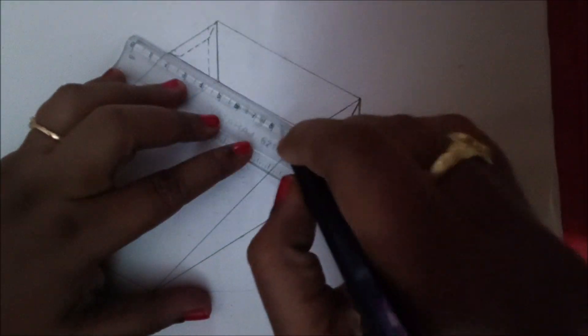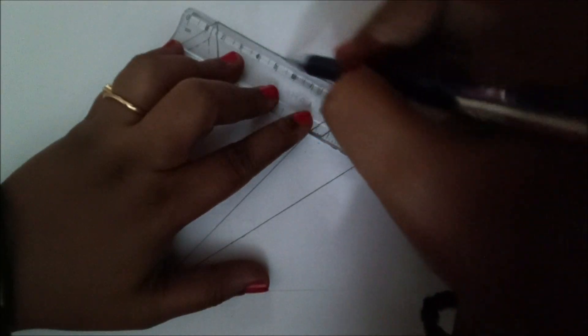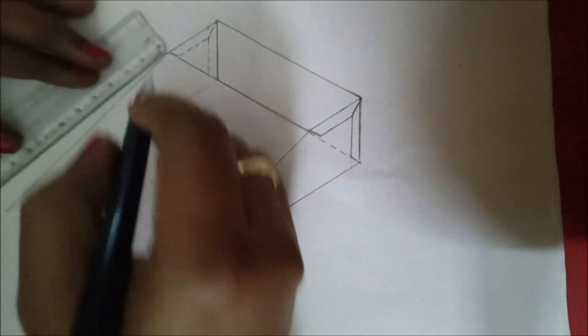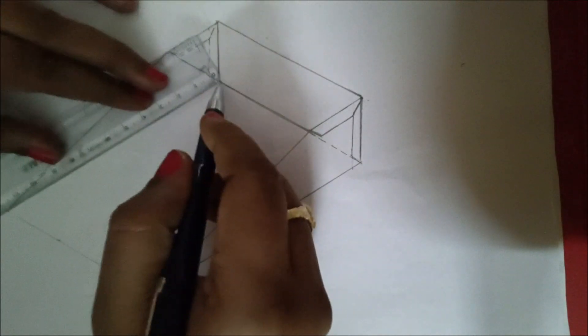Make all other lines darker by using 2H pencils — you can also use HB pencils. I am redrawing this figure just to darken it.